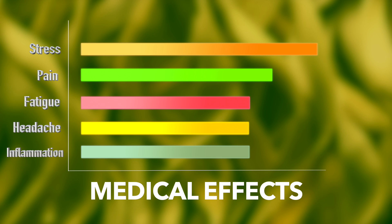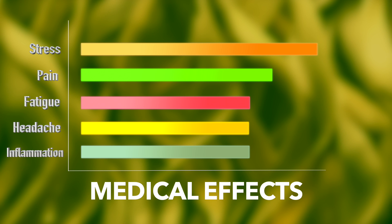The negative effects are few and are dry mouth and dry eyes. Note that not everyone experiences some or all of these negative effects.